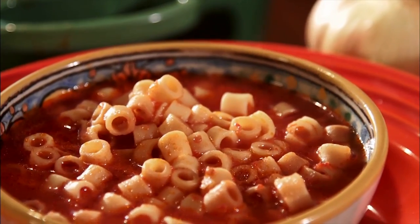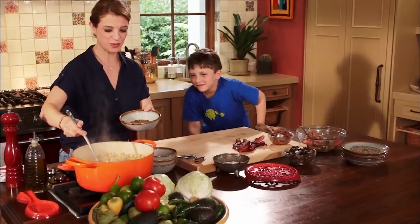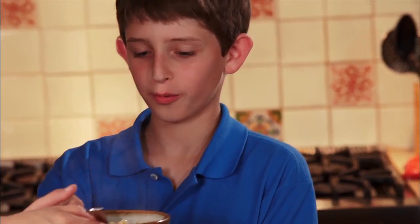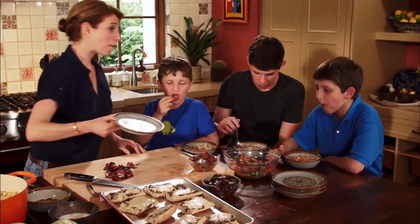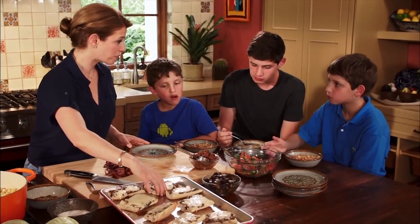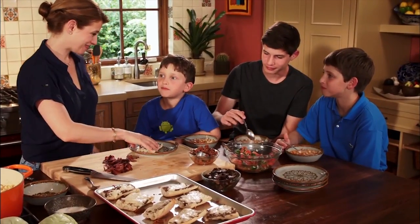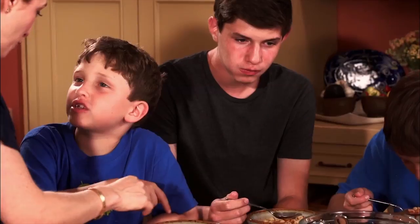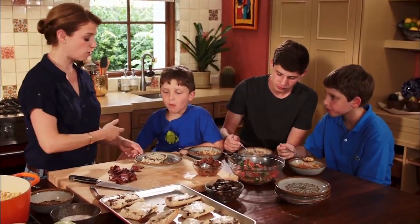The soup is ready to eat, and so are my boys. How's the soup? Good. Do you like that little shape I did today — alphabet shape or star shape? Alphabet. I couldn't find alphabet-shaped pasta, so this just looks like O's. We got O's today.